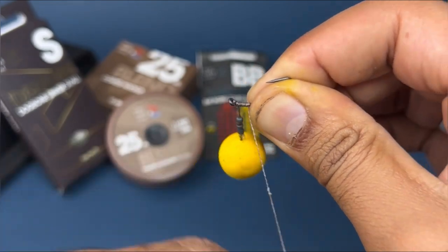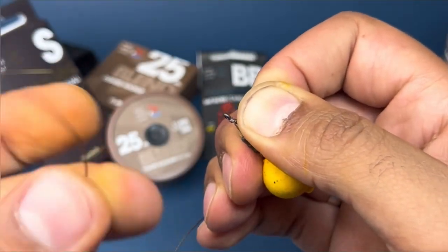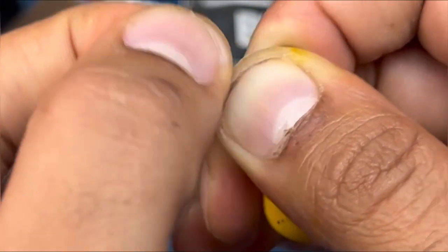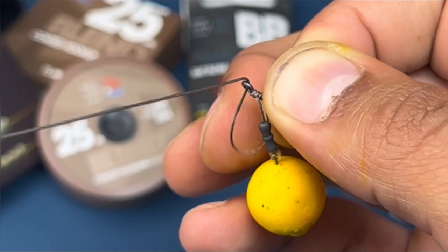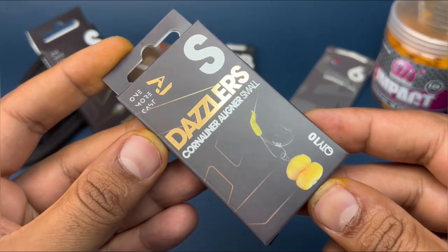Once you've done the knotless knot, go back through the back of the eye. Remember: when you do the knotless knot, always through the back — never back through the front — so that it all sets and sits perfectly. Pull it nice and tight. At this stage everything should be looking like so.